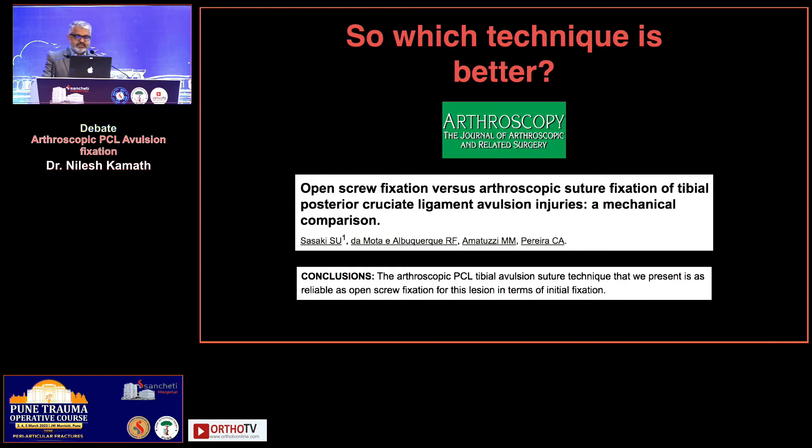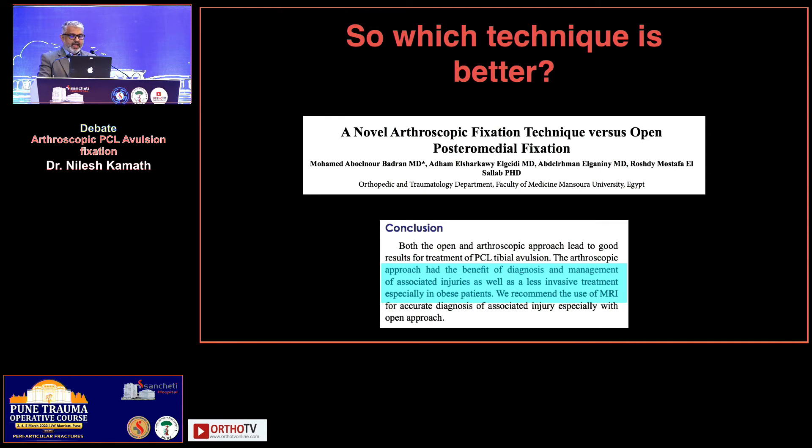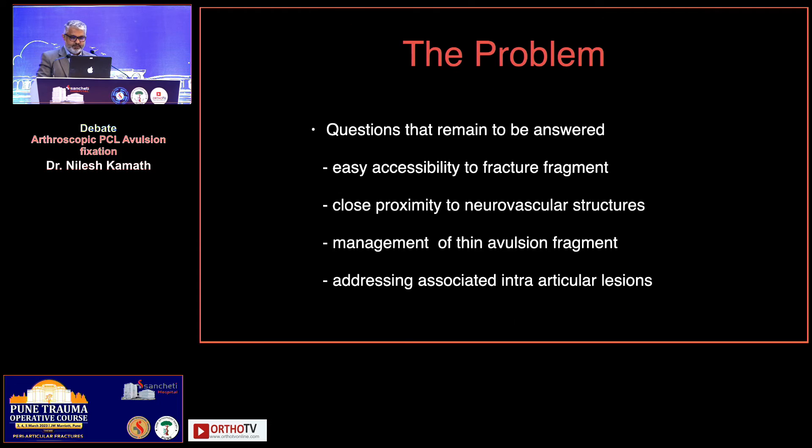There are many papers in literature discussing open screw fixation versus suture fixation. Biomechanical studies also say that at day zero, initial fixation strength is similar, and the advantage of the arthroscopic technique lies in addressing associated injuries. One of the things that has changed in my management protocol is that I no longer rely solely on the CT scan. If it's quite evident that there is a PCL avulsion, my patient gets an MRI, because that dictates whether I do an arthroscopic or an open procedure.